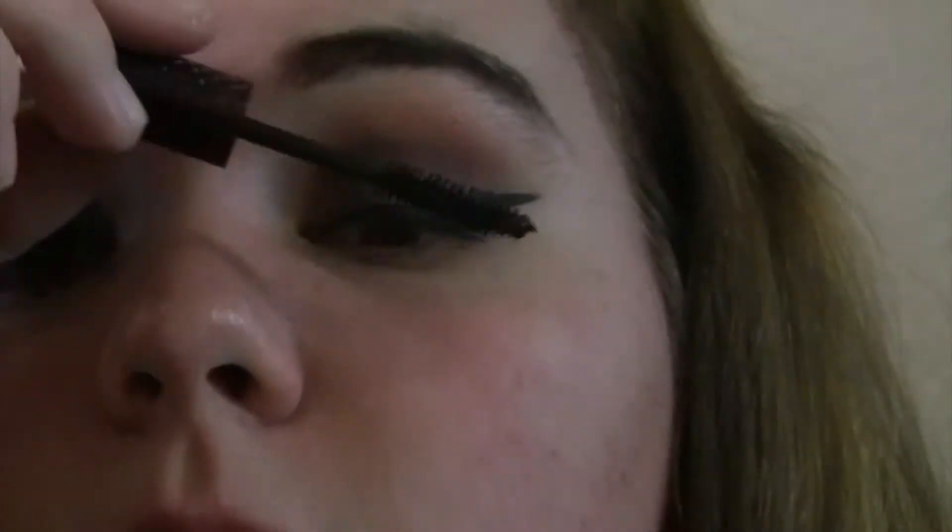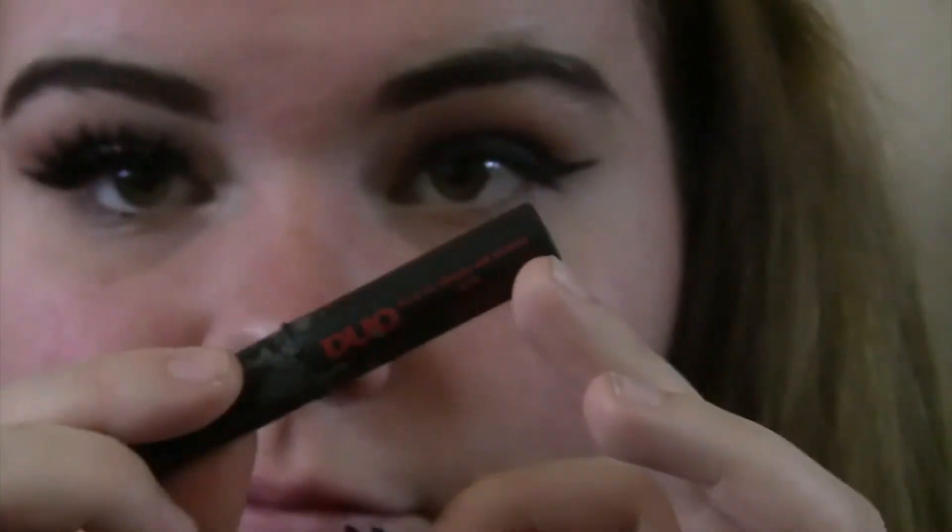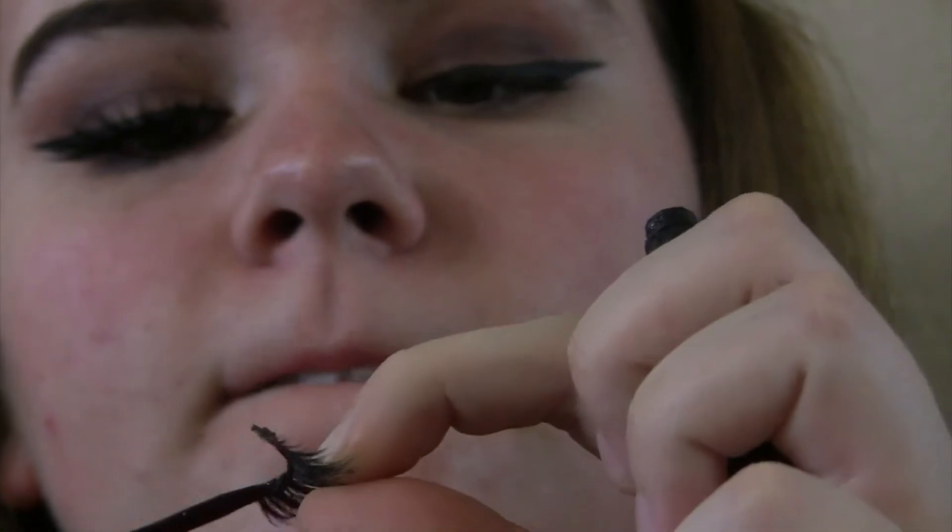Sorry about all the faces I was making — I know I'm weird. After eyeliner I'm going to be taking the Tarte Lights Camera Flashes Mascara and putting that all over my eyelashes to act as a base before I put my lashes on. Today I'm using the Oh Gosh Coco Lashes in Amour and I'm going to be taking my Duo Dark Lash Adhesive.